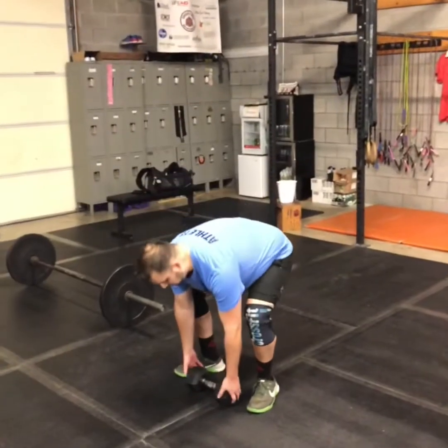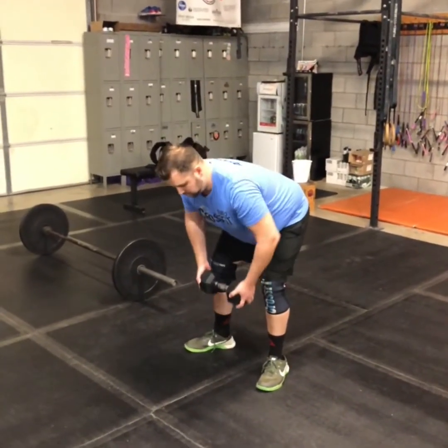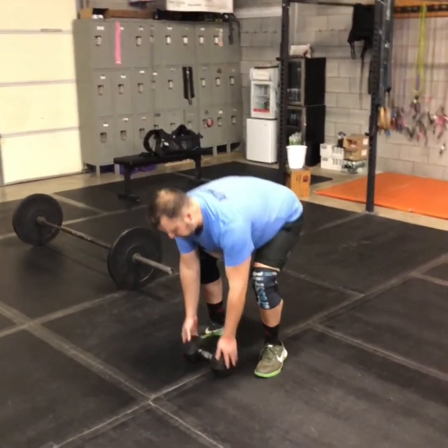If you're using a dumbbell or a kettlebell, the bent over row is basically the same, just a slightly different hand position. Again, in that hang position when we do the Bergener warm-up, bring that bar or dumbbell straight up and then straight back down.